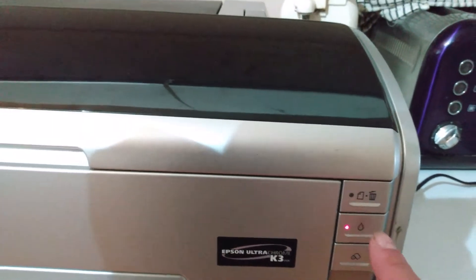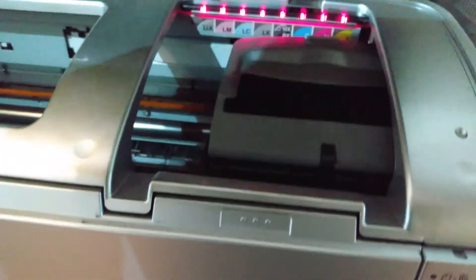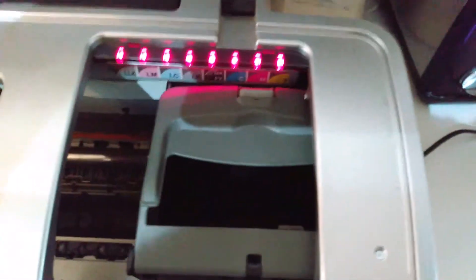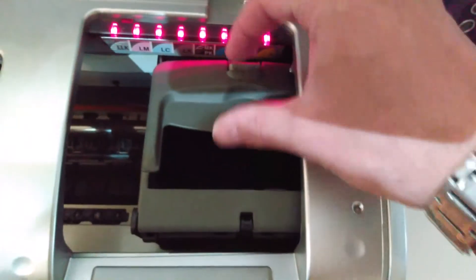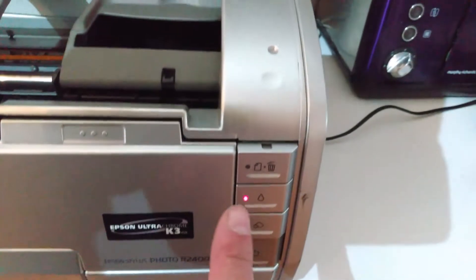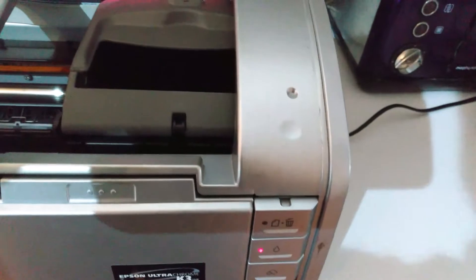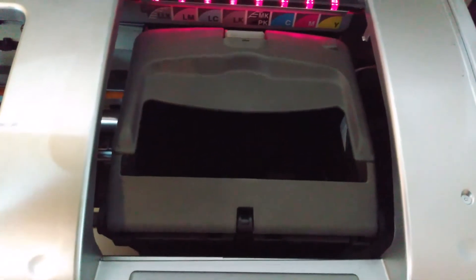If I lift the lid first, you can see I've actually already taken all the cartridges out, which is why I have all red lights on here. The print head carriage has moved over to one side, so you can't open anything up. You want to press the button which would normally allow you to change the cartridges, and that should move it over.